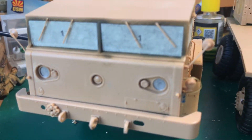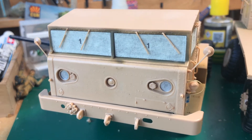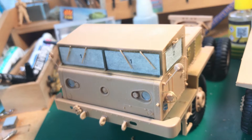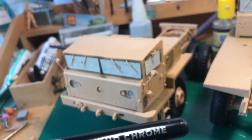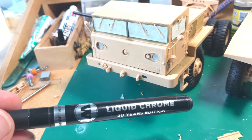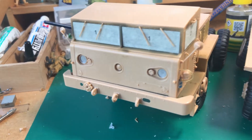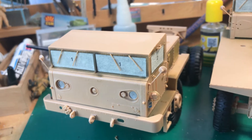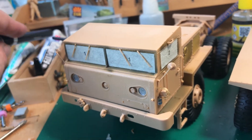And you can see here the headlights. I've used the Molotov chrome liquid chrome pen for that. So when I glue the headlight lenses into place you get a bit of an idea that you're looking at a real headlight.